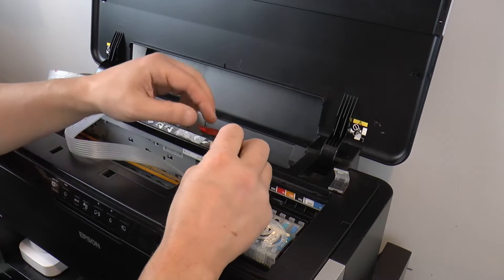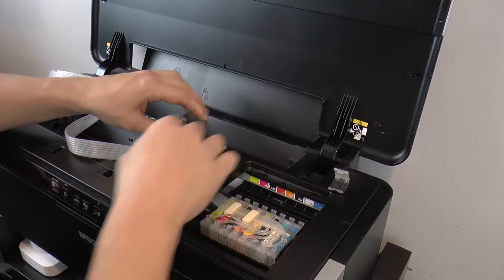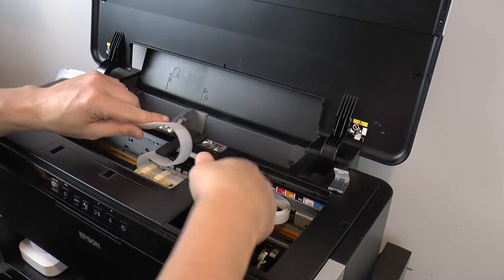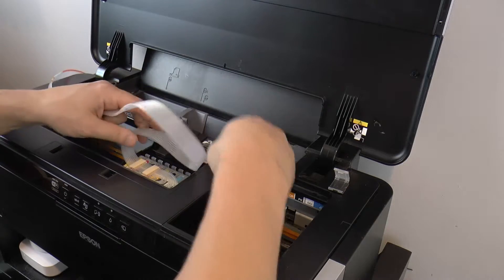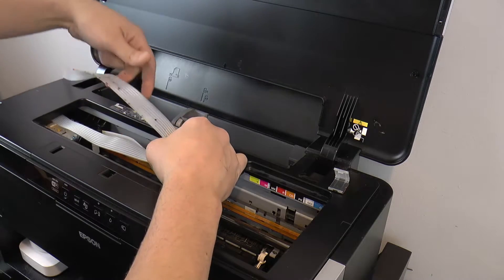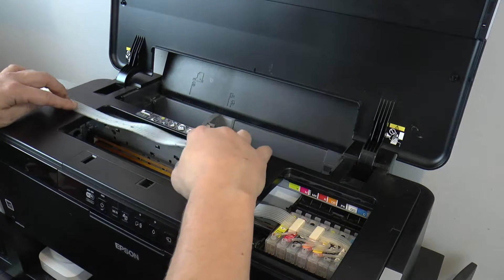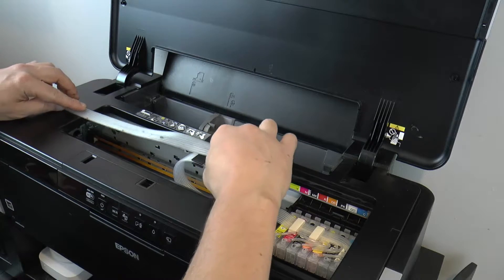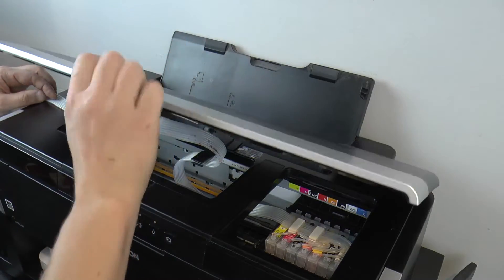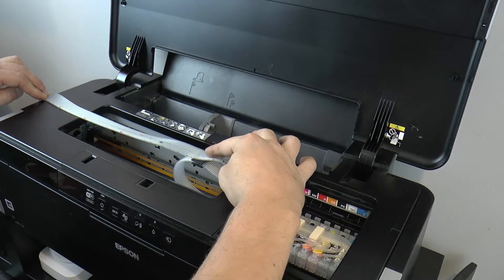Now we're going to mount this clip, remove the double-sided tape backing, and place mine approximately in the middle. Remember, this carriage goes left, so you need to give it enough slack to travel all the way to the left. I've got mine routed so that when I clip this in place and close the door, there's enough slack that it doesn't make too sharp of a bend. When I close this, the tubes sit in a recess on top and it actually sits pretty nicely.